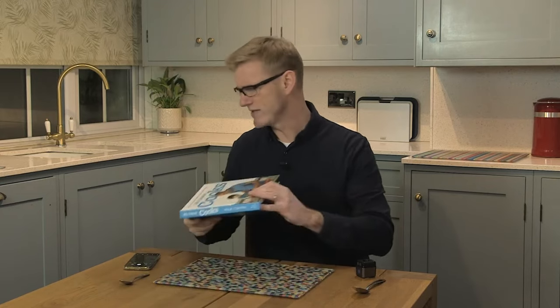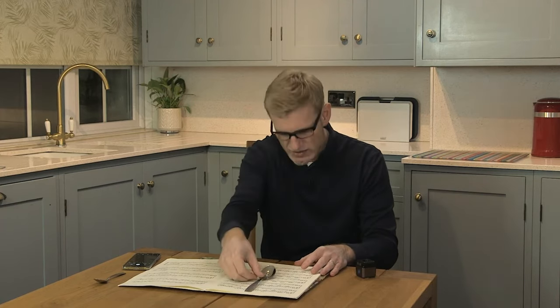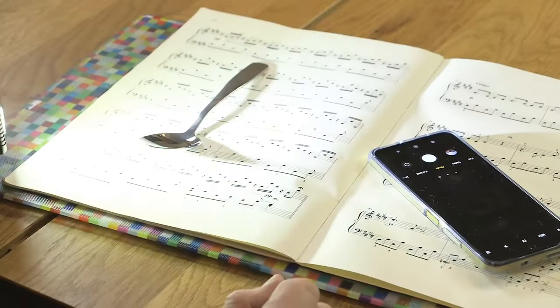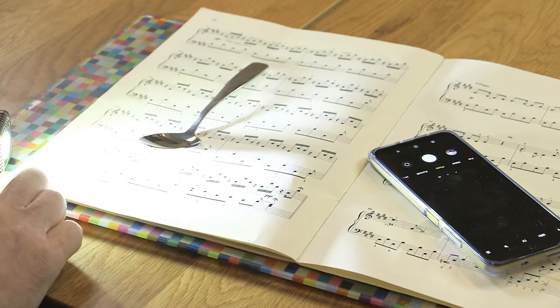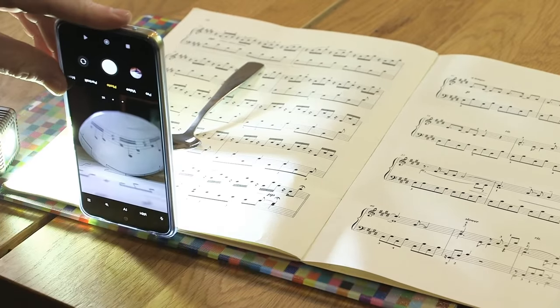So there's one more background I want to try — there are no words in this one, but there is music. It's some sheet music that I took from the piano next door. These notes — these crotchets and quavers — are pretty universal, and I just love the way they interact and dance with one another. I'm hoping that'll make an interesting background for a reflection shot. Similarly to the cookbook, let's just line up with these semi-quavers. I'm going to put my spoon right above one of those. I'll need my little lamp again, so I'll just put that off to one corner.